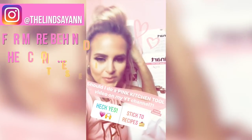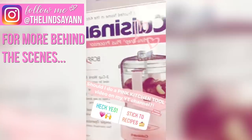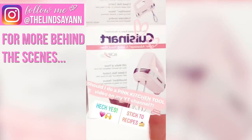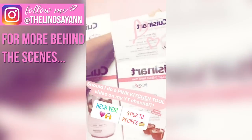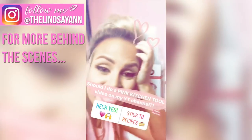It basically feels like Christmas because I just got some goodies. Cuisinart sent me a new pink food processor and a new pink mixer, which I use in like every single video on YouTube. Pink — oh my gosh, so excited!